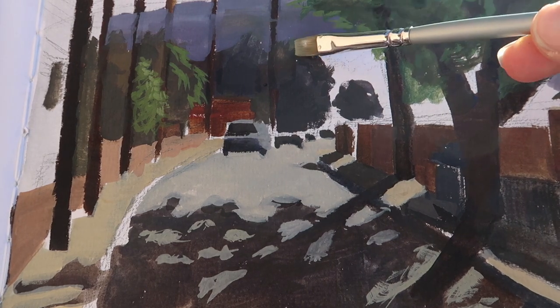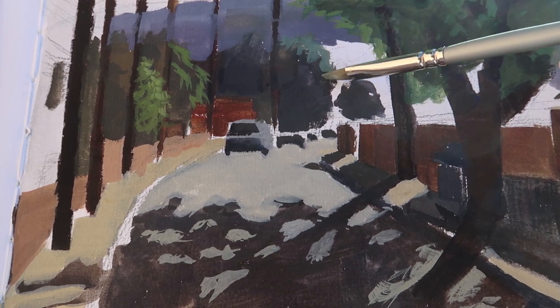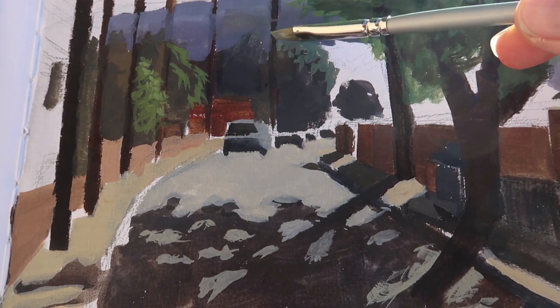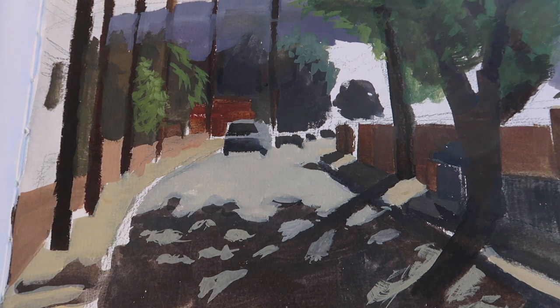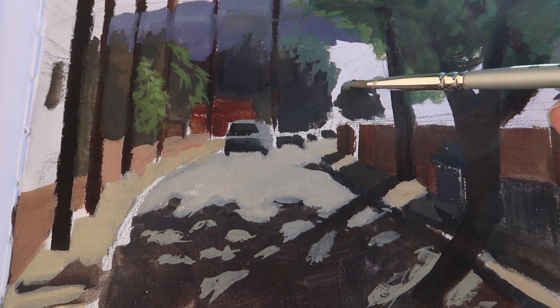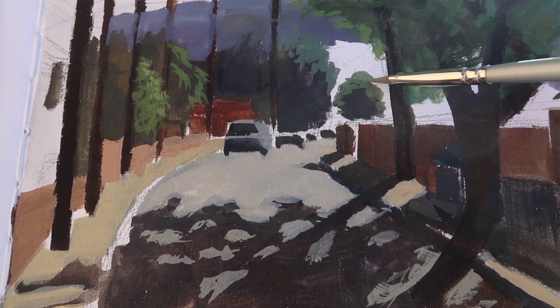For these distant trees at the end of the street I want to create the effect that the light is coming from behind them. The majority of the tree or bush will be in shadow, but right around the edge it starts to lighten up where the sun is lighting those leaves with subsurface scattering. I also mixed up a different color for another bush to give the feeling they're different types — just adding a little more yellow into the green to warm it up slightly.